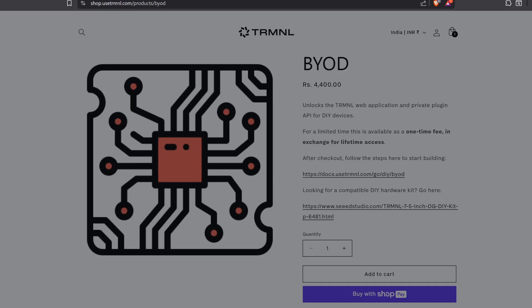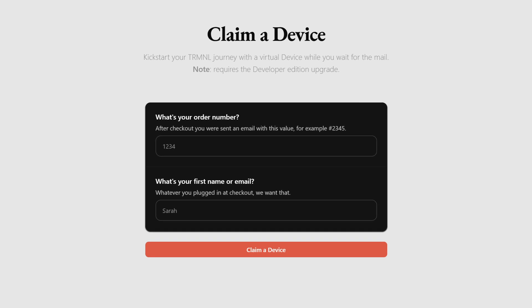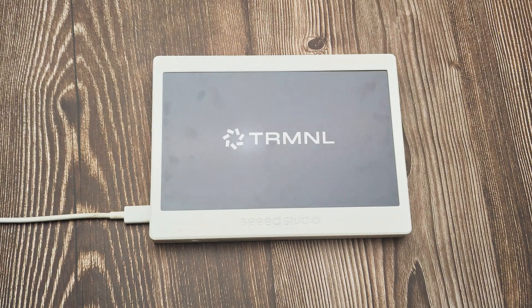Purchase this license and you'll get a device code. Next, head over to the device claim page, provide the details, and claim the device. Now, let's set up the display with Terminal.